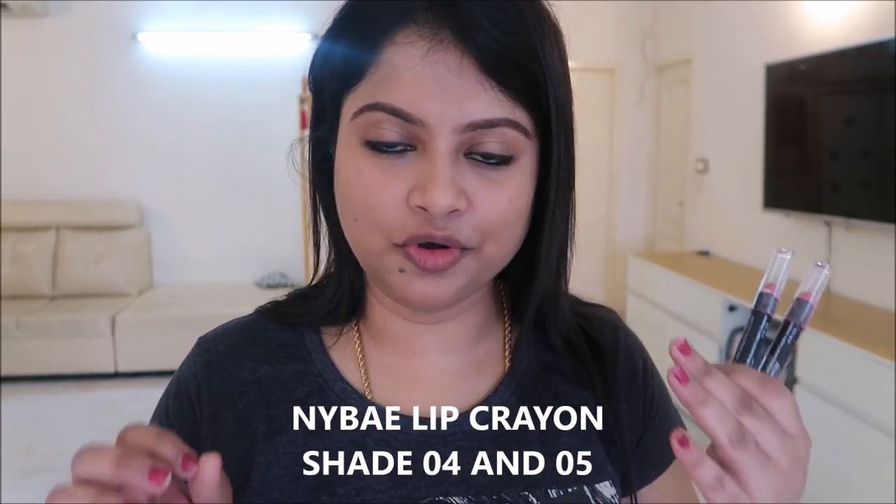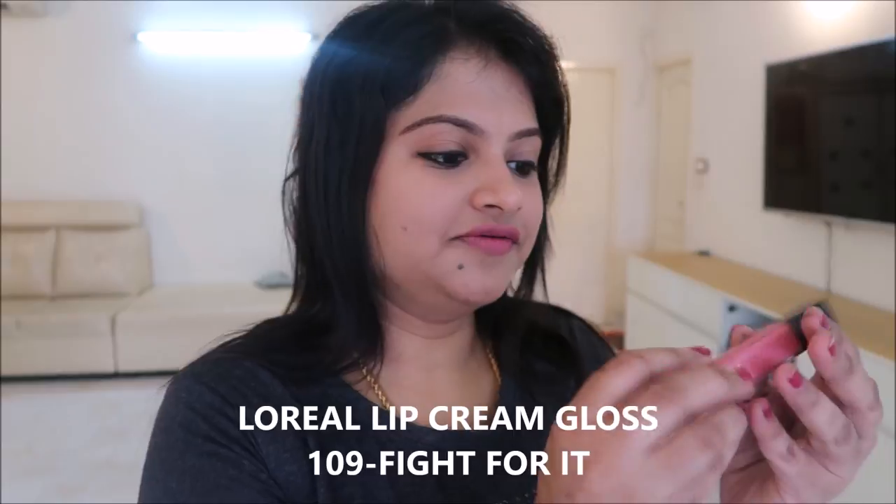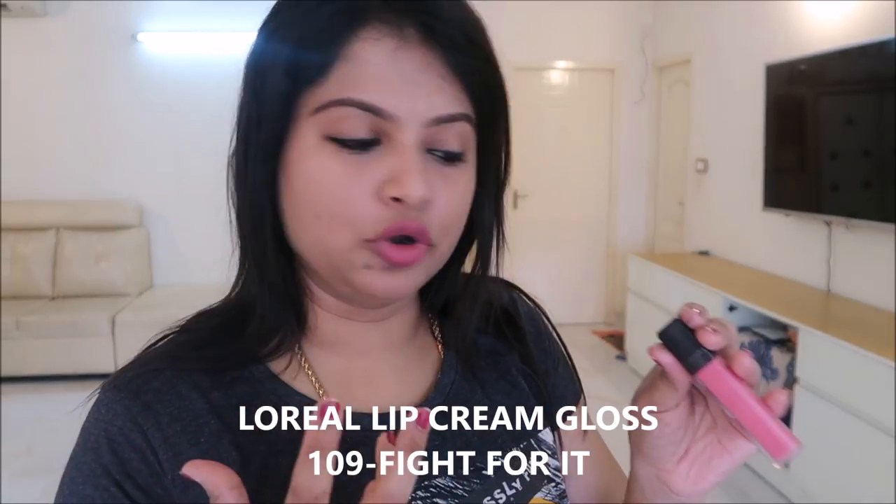My favorite is NY Bae Lip Crayon, shade 0405. It is very apt as a daily wear shade. Next coat is 04. If you are a matte lipstick lover, you can use this. If you prefer glossy lips, this is L'Oreal Paris Cream Gloss, shade name 'Fight for It', number 109.